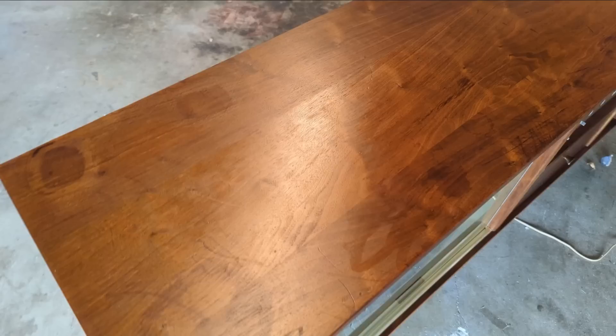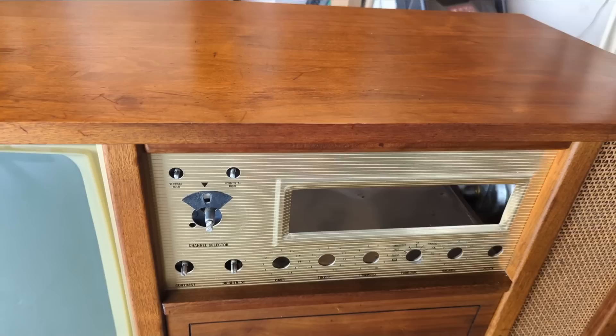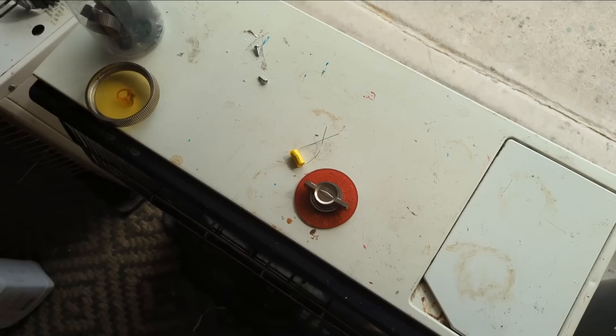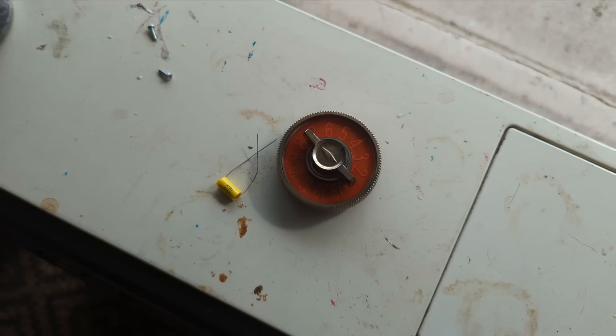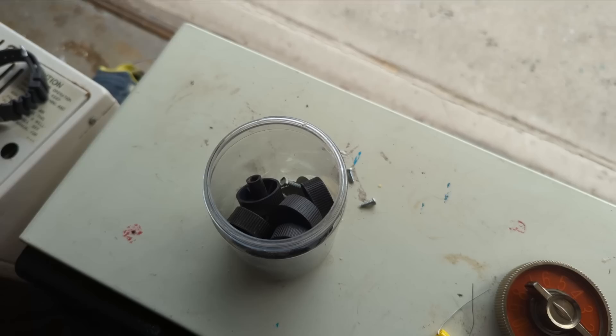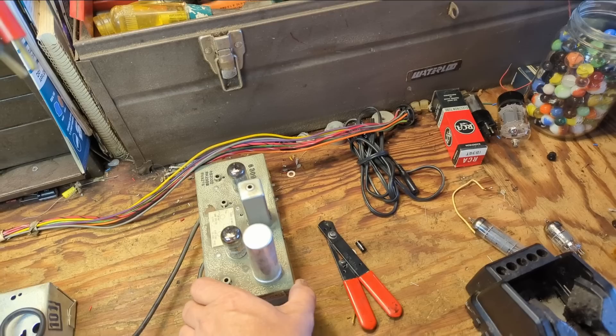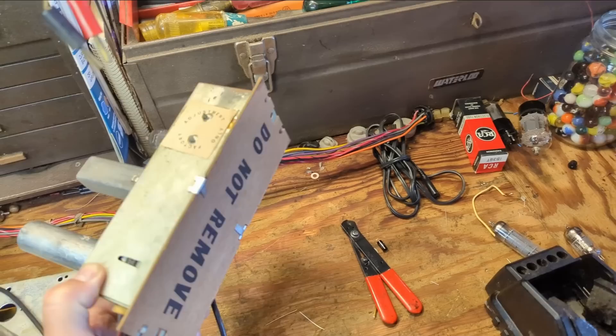I'm probably going to go over the top with some carnauba wax. I want to make sure the finish does not dry out — there was certainly some dryness to it. I was able to tease out a little bit more of those imperfections. I cleaned the metal escutcheon and also cleaned and polished the knobs using a little Novus plastic polish — I buy this stuff by the jugful. Now it's time to rebuild the last electronic chassis: the stereo decoder.